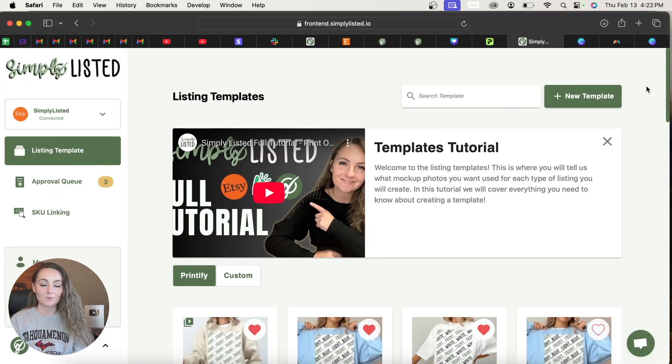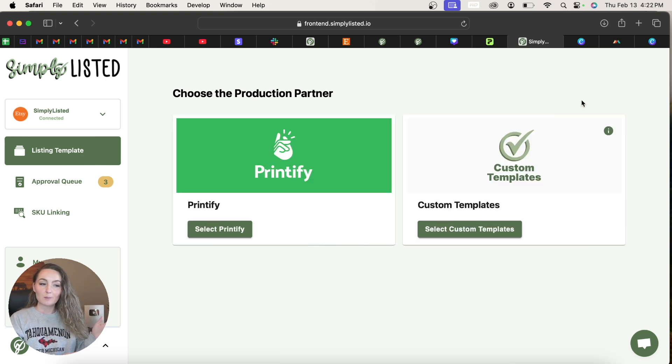For this type of item you do need to use a custom template. If you haven't signed up for Simply Listed yet, there is a seven-day free trial linked in the description, or just go to simplylisted.io. You just need to come to New Template and click Select Custom Templates.